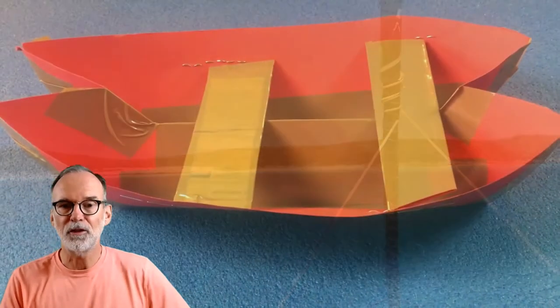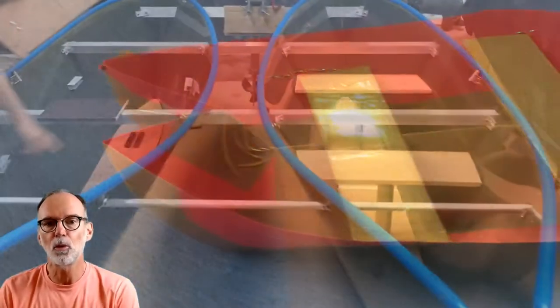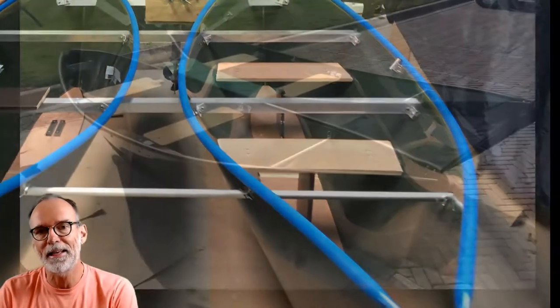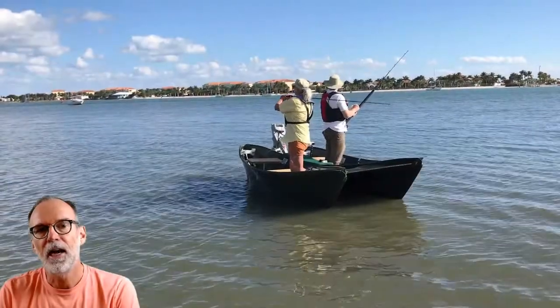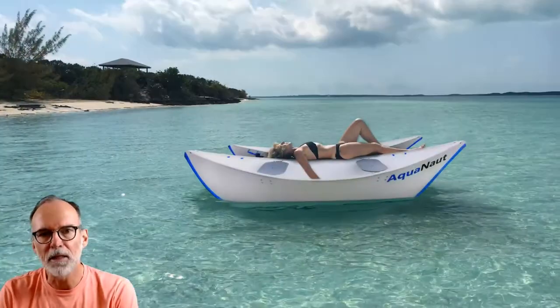So I got busy. I started with paper models, and then came up with the best design to slice through the water efficiently enough for an electric outboard. After five years of building and testing, meet the Aquanaut.